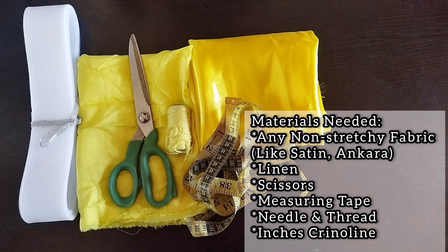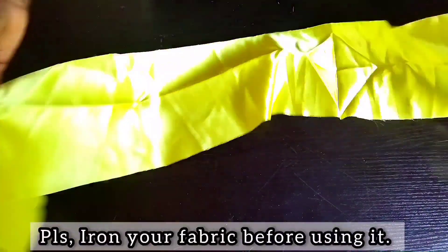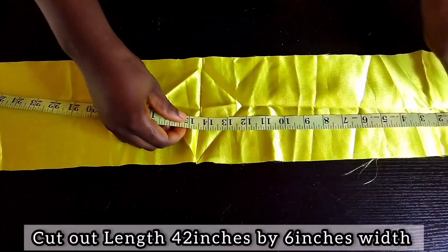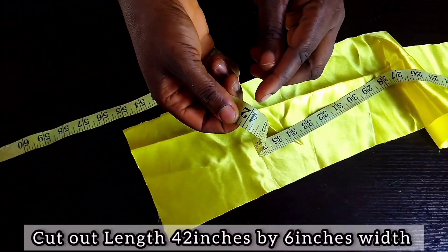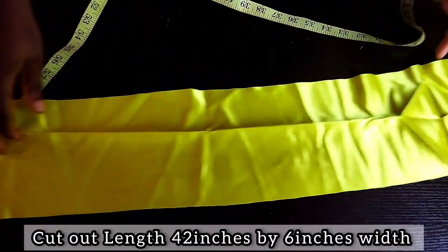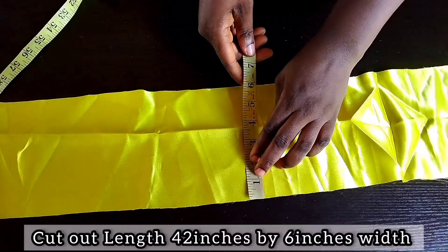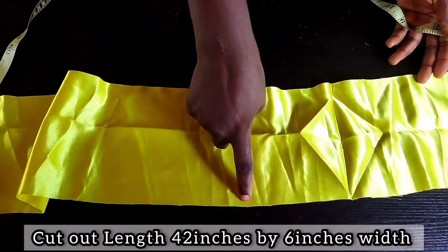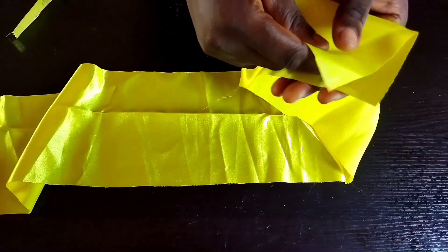These are the materials needed for this design. First of all, you cut out these pieces for the band — this measures 42 inches length by 6 inches width. Please, you can iron out your material; it will help you very well. I'm unable to do so because of power failure.